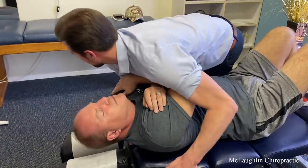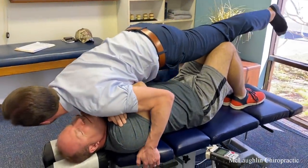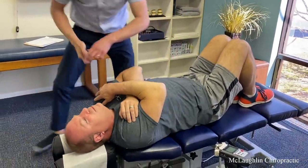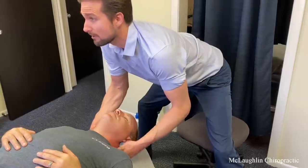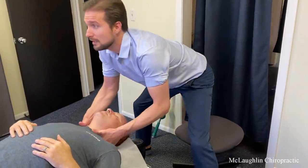Deep breath in. Put your knees together for me. Exhale for me. It's just totally frozen in there, brother. Atlas is glued to his occiput right here. I'm trying to free up the atlanto-occipital joint here.